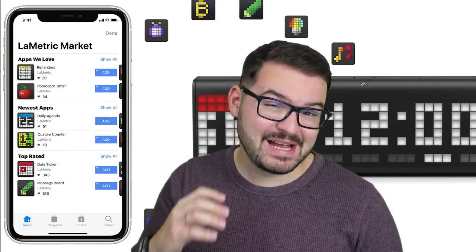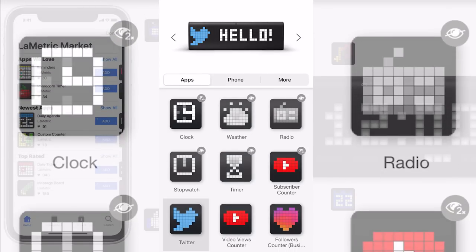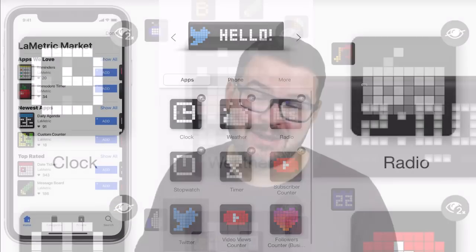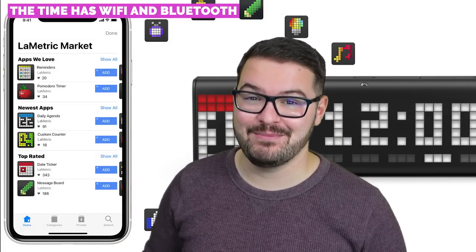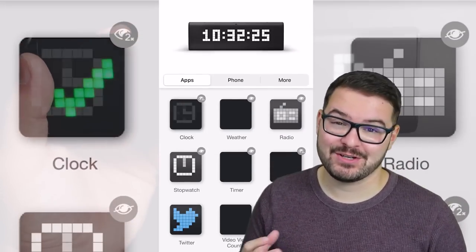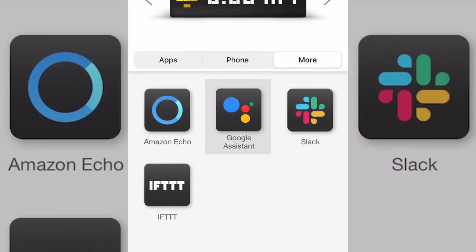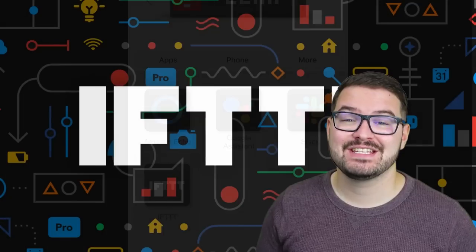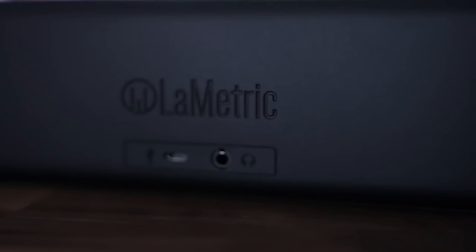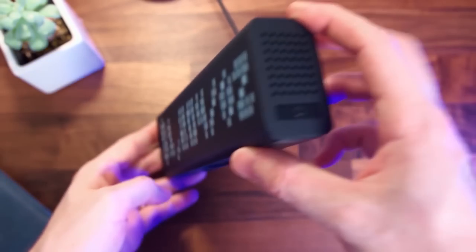The setup process is simple — just use the app. Create a Lumetric Time account, sign in, and pair it directly with the time unit. Once paired, you'll be able to access the Lumetric market where you can add different apps and clock faces, as well as connect the time to different services like Amazon Echo, Google Assistant, Slack, and IFTTT. The time features a black bar design and actually operates as a Bluetooth speaker with stereo speakers.